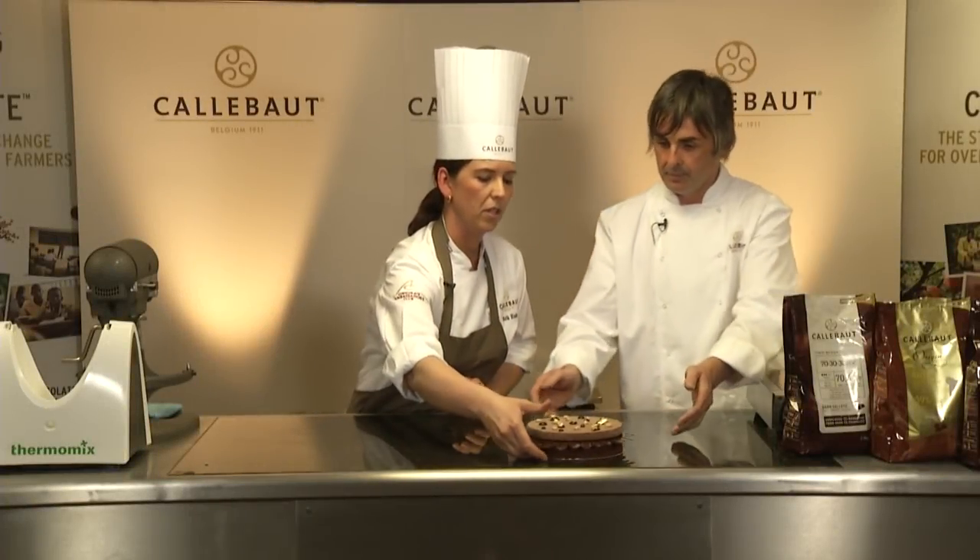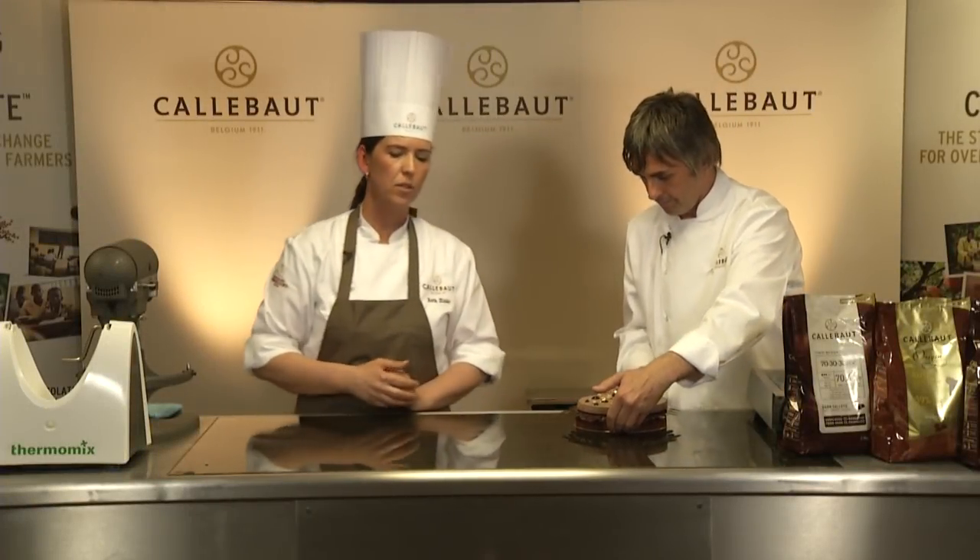I'm now going to show you how to plate up a dessert. We first need to make a chocolate arabesque, which is a twill, and we're going to use that on top of the passion fruit gel.